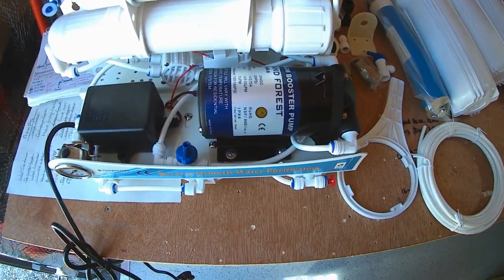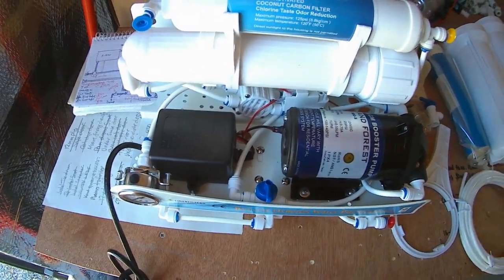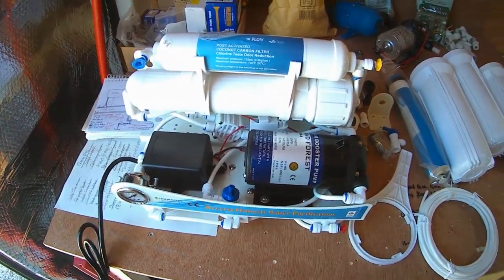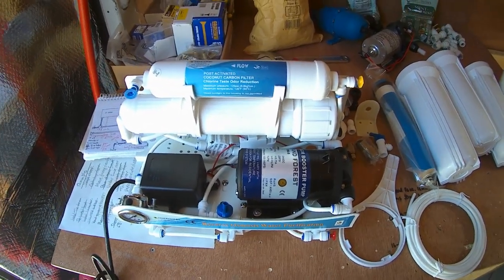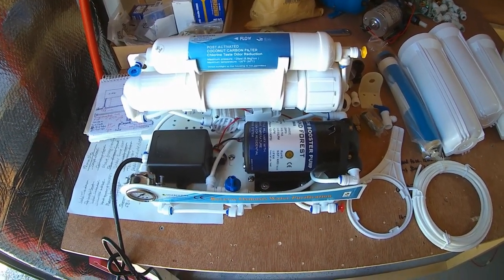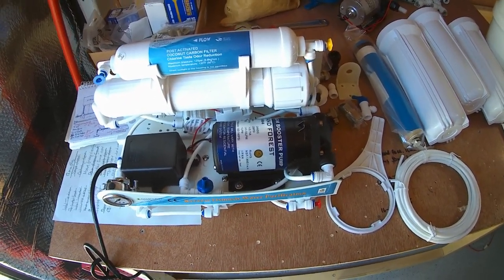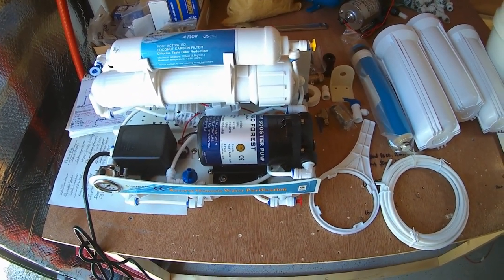It's a 24-volt pump but it comes with a mains power supply, so that requires a mains supply and I'm not going to be using a mains supply. I've read the instructions and you can buy this model as either a pumped version or an unpumped version. When I originally did the research I decided I needed a minimum of three bar to get this working.